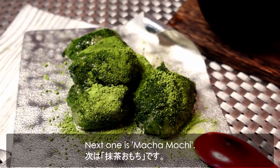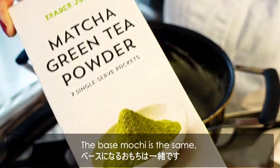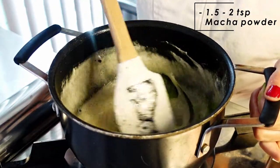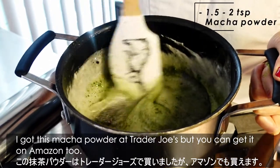Next one is matcha mochi. The base mochi is the same, but once the marshmallows are melted in the pot, add green tea powder and mix well. I got this matcha powder at Trader Joe's, but you can get it on Amazon too.